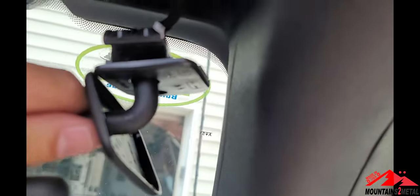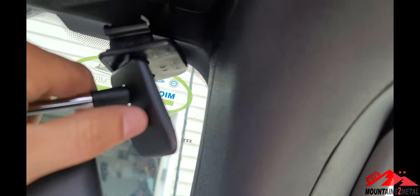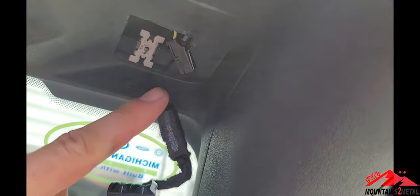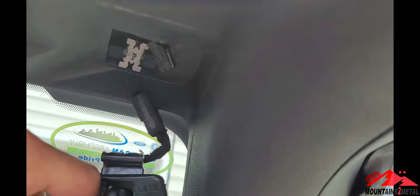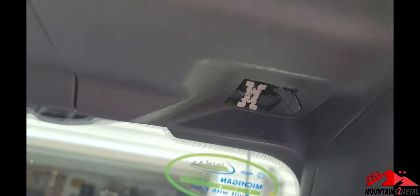In order to remove the sun visor, you've got to pop this little thing down with a removal tool, and there's a 7mm socket you're going to want to use to do that. Then this little clip right here — do that and it'll disconnect the power. This kind of hooks in place, you pull it down, so don't just rip it out.